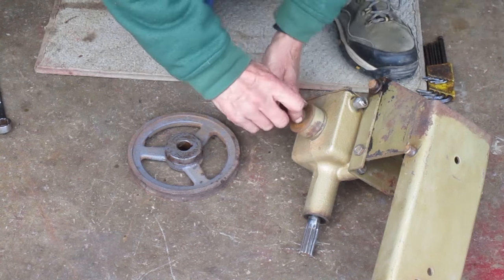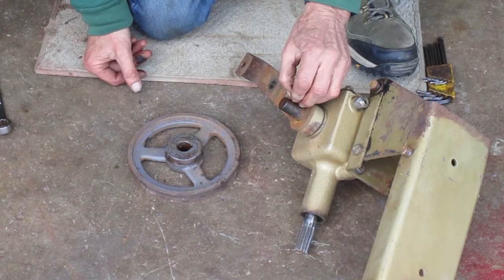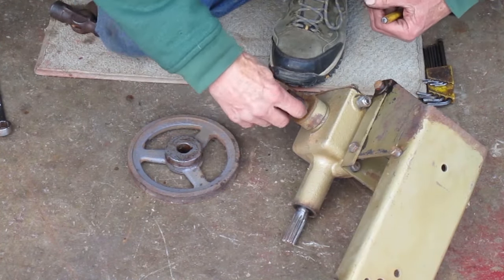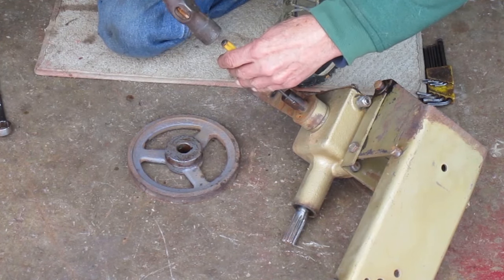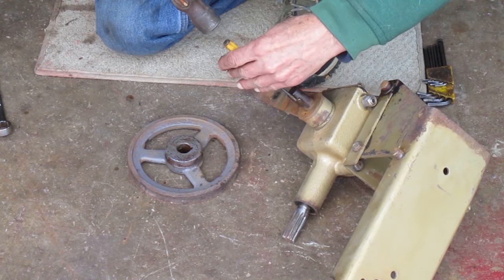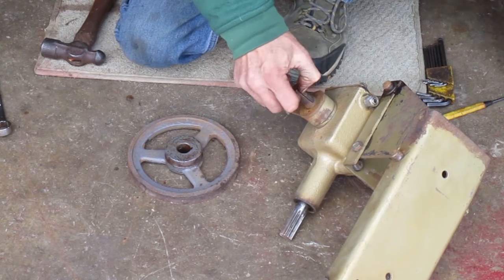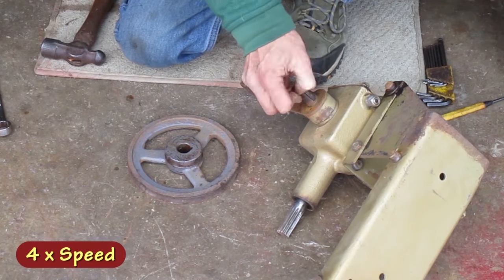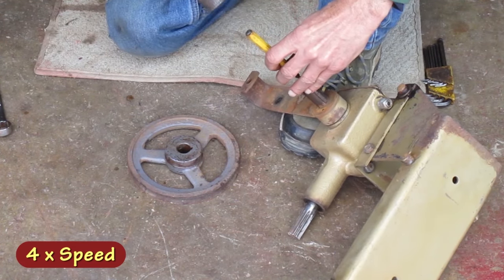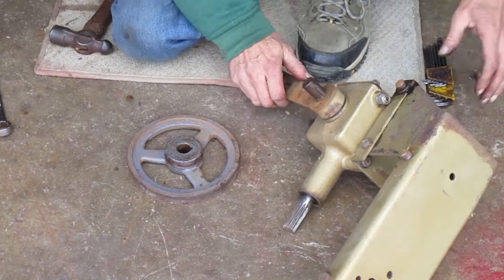I just got the pulley off. Now I need to get that woodruff key out of there. That's pretty dry and rusty. Usually you can hit these woodruff keys on the end with a punch and they'll come out. This one's in there pretty good. I just busted a chunk off the end of that one, so that's not going to work.